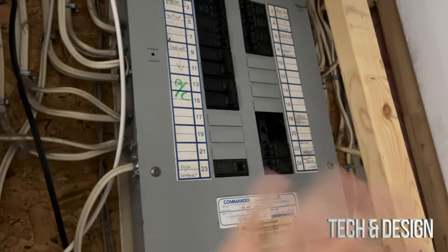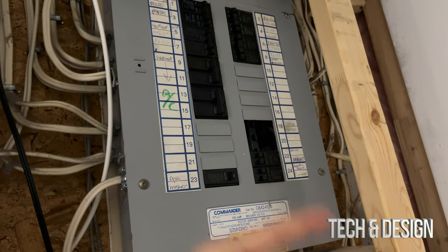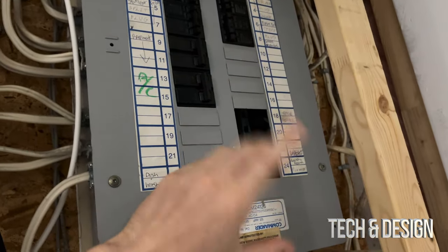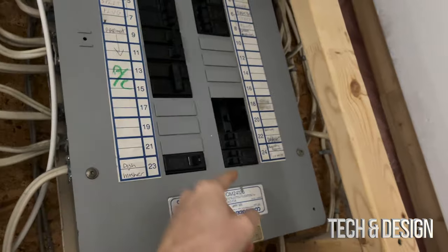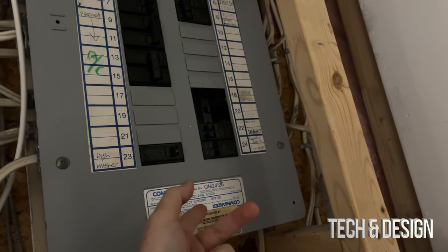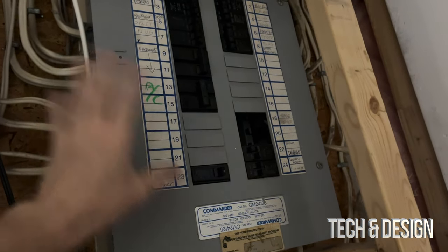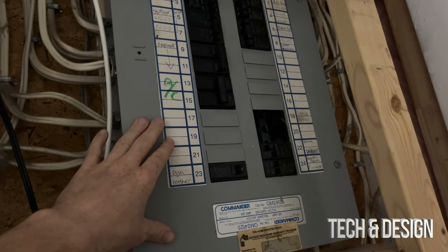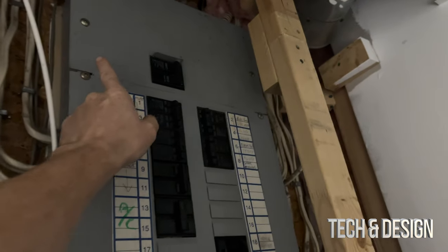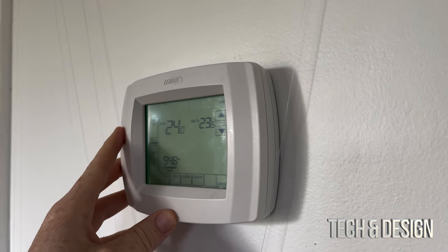Yes, everything will shut down in your house — no electricity — but that's the safest way. So make sure you turn it off. I'll show you right now how you would go about this. If you do know which one it is, this is my AC, this is my furnace and laundry room, that's how I would turn it off. But anyway, that's how you would turn it off — you do the same thing. Up there is my main for the entire house if you're not 100% sure.